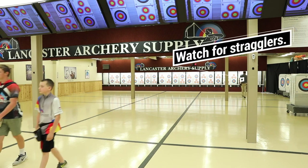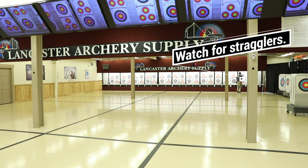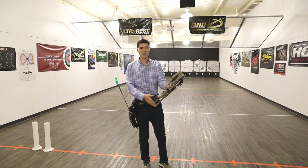Once everyone is back, wait for the whistle command or someone to announce all clear. Then proceed to the shooting line and continue shooting. By following these safety rules, you and the other archers at the range will have a safe and enjoyable time.